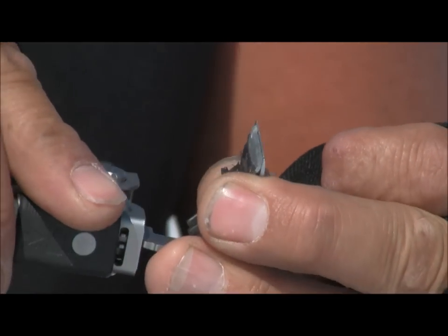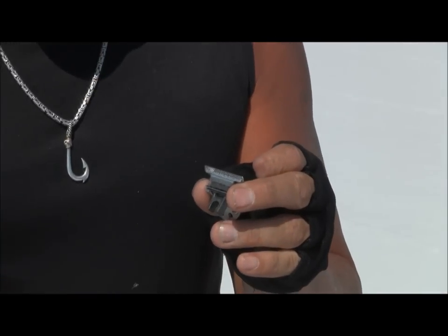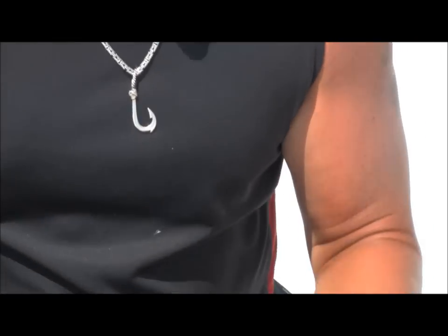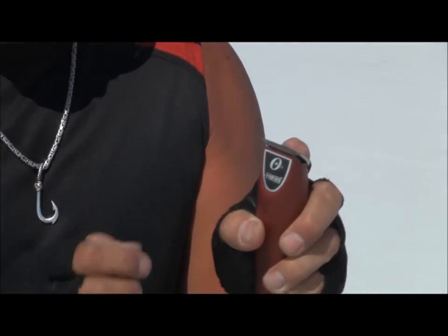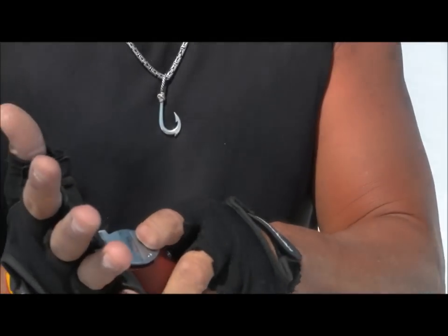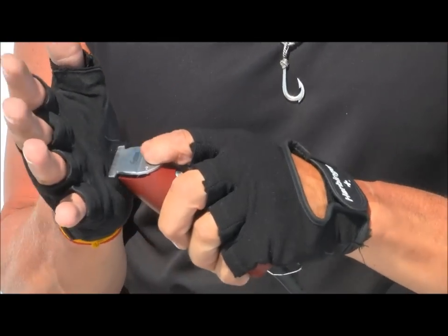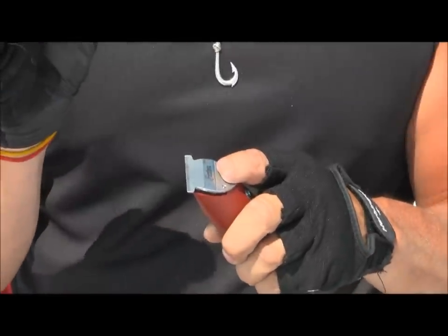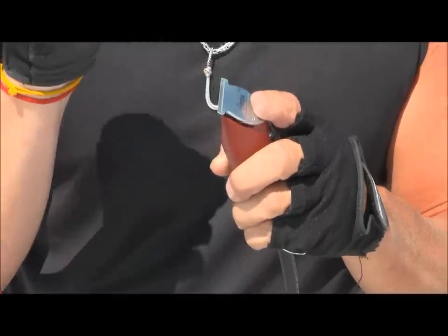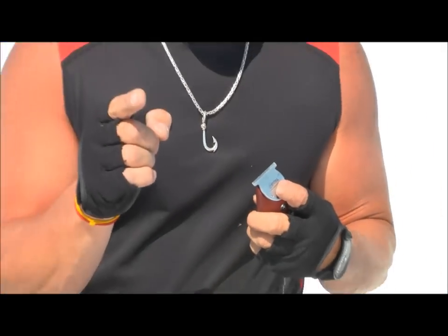Tighten the blade back up just like that. Put it back onto your clipper, and before tightening it up, hold it down with one finger, turn it on, and put it on the palm of your hand to see if it leaves any redness. If any redness comes out on your palm or you leave a mark, you're a little too close — simply back it down a little more. Tighten your screws back on and you are good to go.